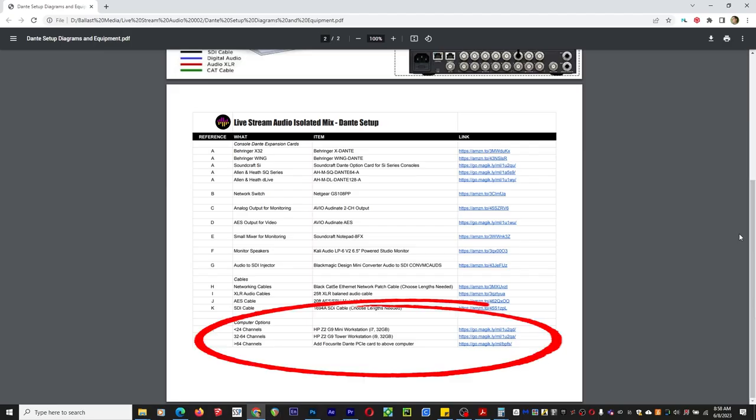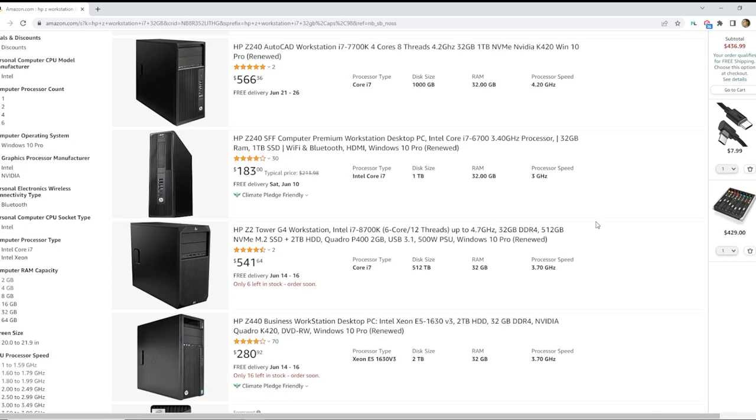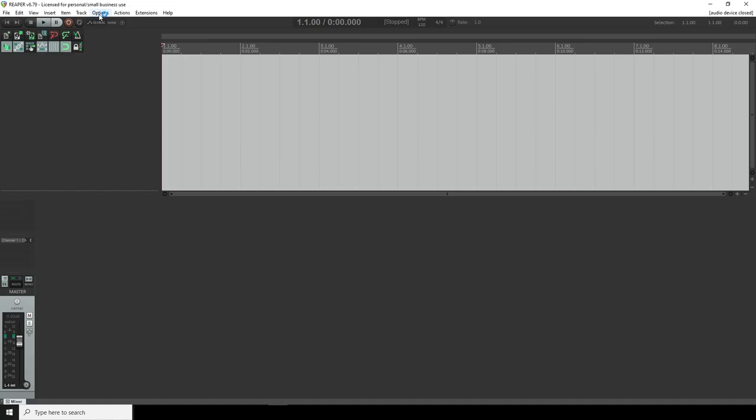I was consulting with a church recently where simply swapping out one plugin in their DAW solved all of their audio glitching and dropout problems. I have three computer recommendations based on channel count and plugin usage listed in my PDF document, and links in the description to searches on Amazon for some really good deals on slightly older models that are still perfectly capable machines. Another decision is how you're going to get the Dante audio into your computer. The first method is cheaper — Dante Virtual Soundcard, or DVS. This is software that runs on your computer, and you usually get a license for DVS with any Dante option cards that you purchase for your front of house console.